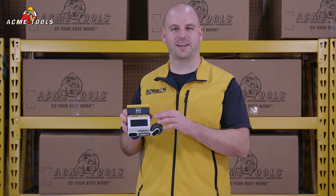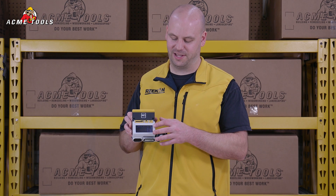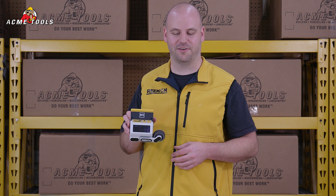Hi everyone, my name is Christian Reed and today I'm at Acme Tools to talk about the M1 caliper measuring tool. The M1 caliper clamps onto miter saw fences and displays a measurement of any material rolled underneath it.